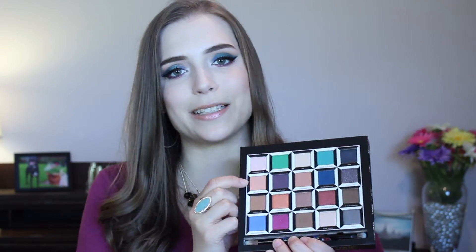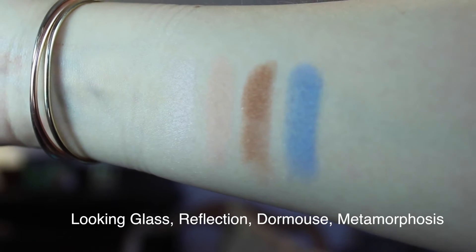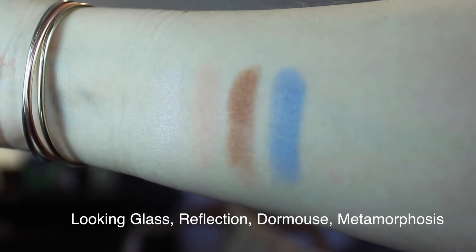When you take your palette out of the outer packaging box, you'll see on the back that the eyeshadows are organized in columns which represent different characters. This first column is for Alice. My favorite in here is this matte peachy shade called Reflection — I think it's a beautiful crease shade that I used in my crease today. I also like the top shade, Looking Glass, as just a brightening, all-over-the-lid satin finish shade.